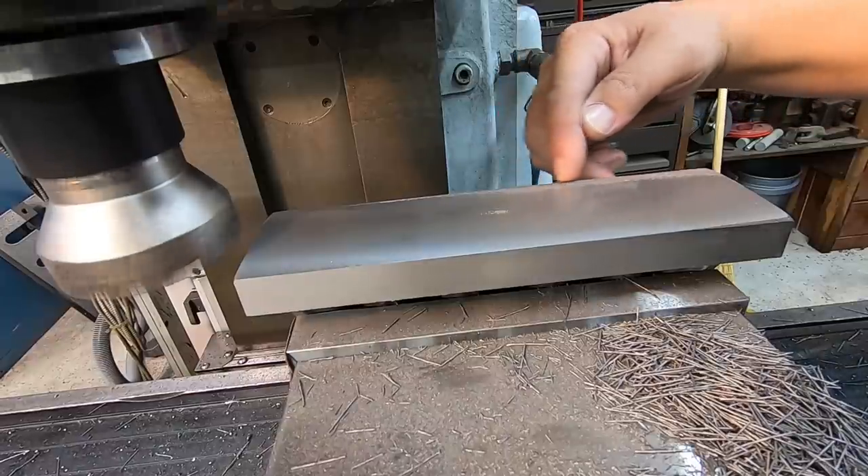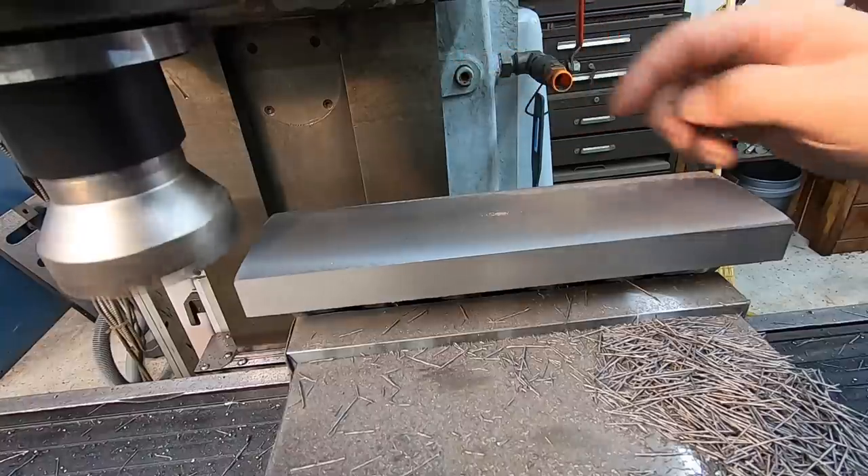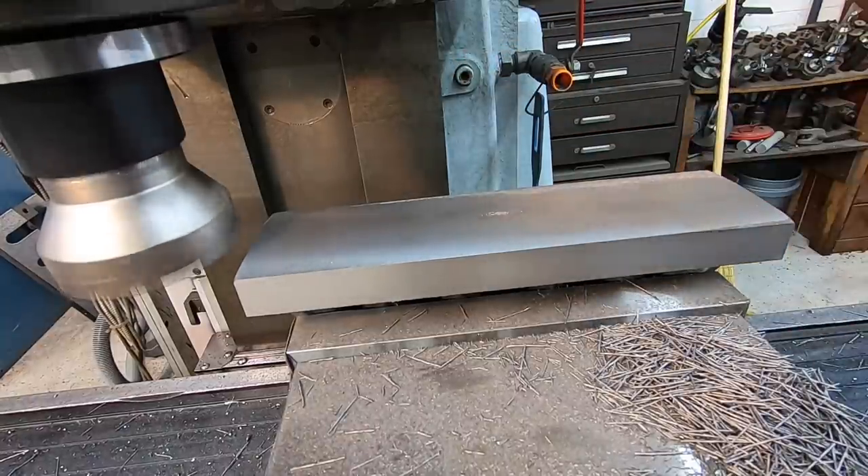Not even touching back here yet, so we're going to move it back down. I want to see if we're going to sling the chips that way — not on me — and we'll make another pass.